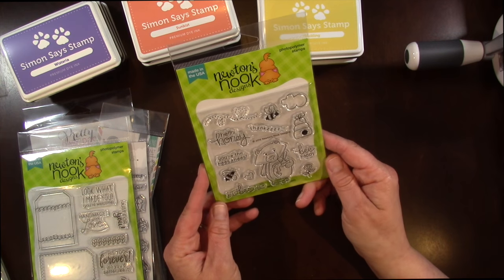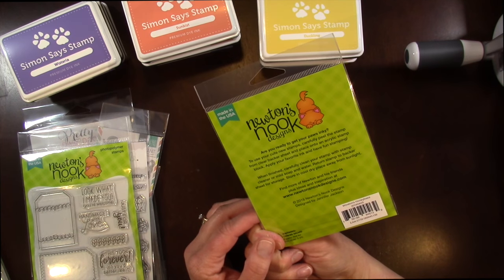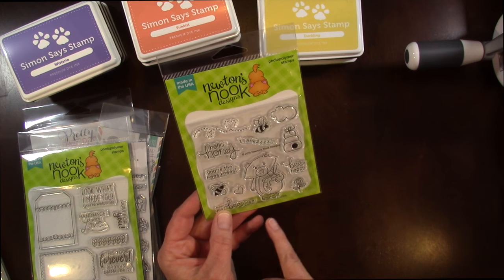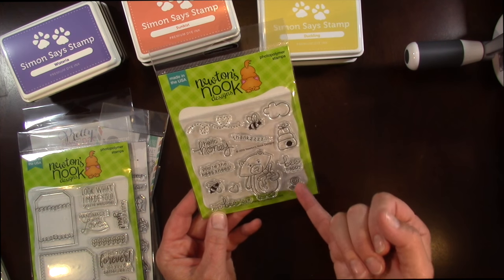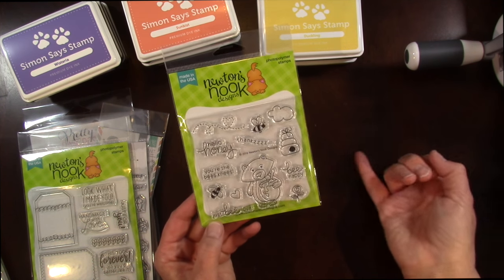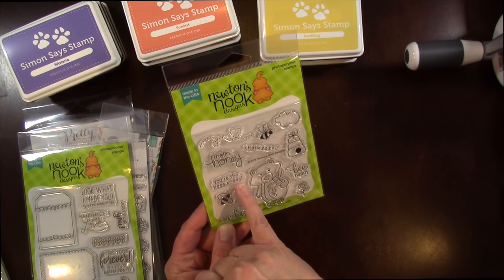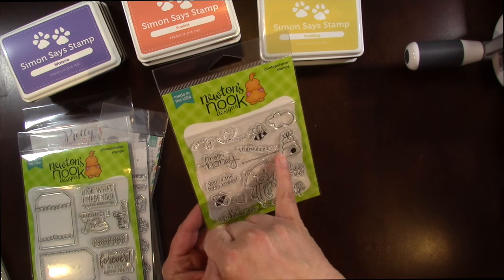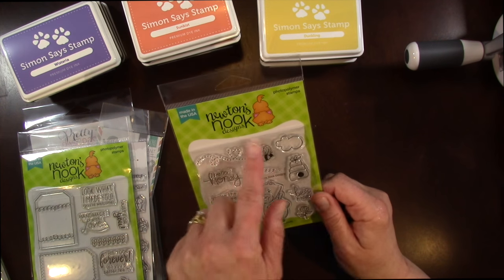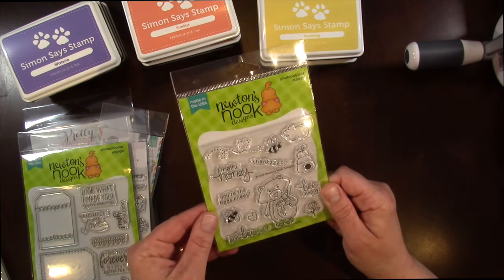I also picked up from Newton's Nook another stamp set called Winston's Honeybees. It has a little bear, bees, and different honey imagery. It reminds me a lot of the Your Next Stamp set I did a video on not too long ago with the honey. Sentiments include: Just Because You're the Bee's Knees, Hello Honey, Thanks, and Be Happy. I love the little bee tail you can put behind that has a little heart in it too — really cute.